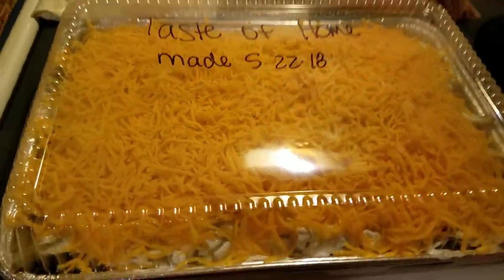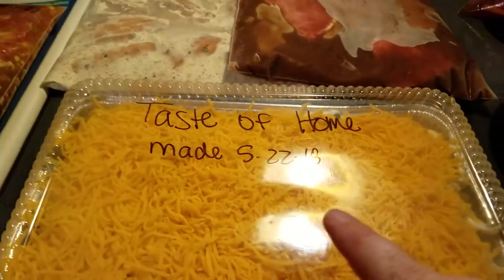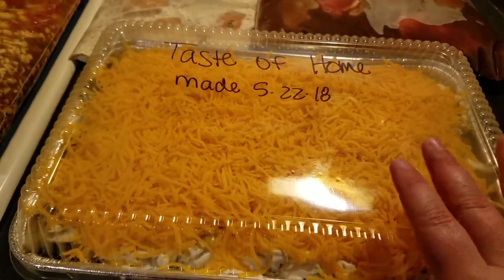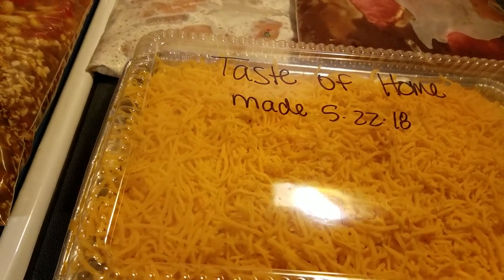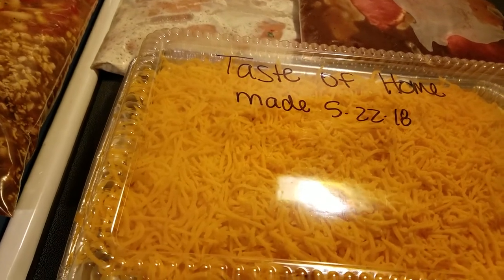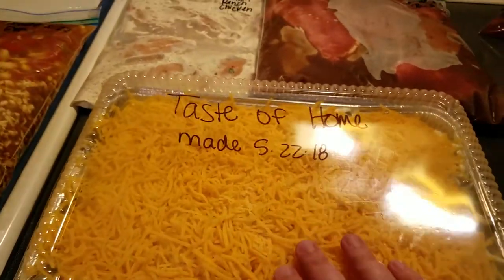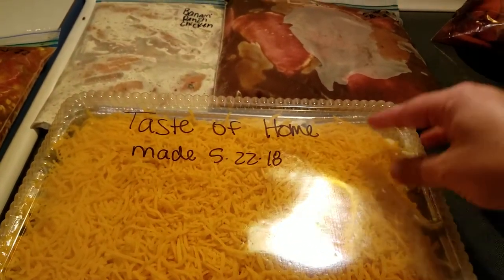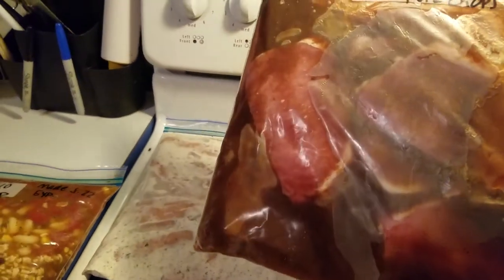This is the Taste of Home casserole. I just put it in this little throwaway container — I'm going to cover this with aluminum foil and then put this plastic lid back on. I followed the directions exactly in the cookbook; this is in the Trim Healthy Table cookbook on page 144. I did everything by the directions except I did not add mushrooms because I don't like mushrooms. I'm going to put aluminum foil under this plastic lid, put the baking directions on here, and then put this in the freezer.